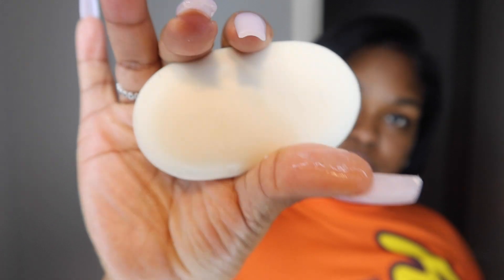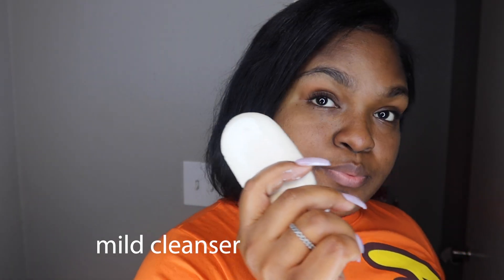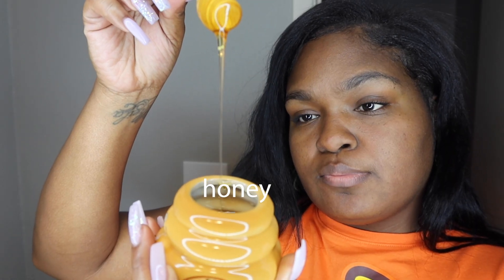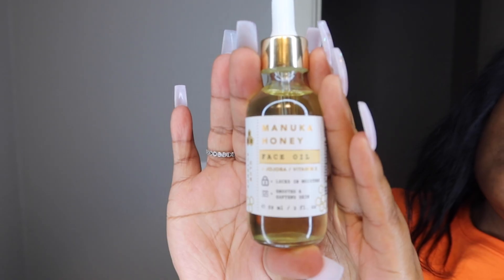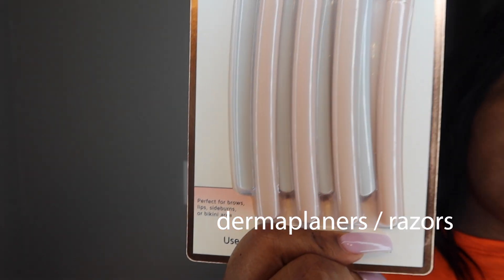Before we start, I'm going to go through the things I'll be using — a mix of research and what works well with my skin. We're starting with a mild cleanser that extracts oils, nothing too moisturizing. A lime as a natural toner, though you can use a regular toner. A wet rag and a dry rag, some honey for afterward, cucumber water as an after-treatment, some facial oil for aftercare, and last but not least our dermaplaners — I got these from TJ Maxx.